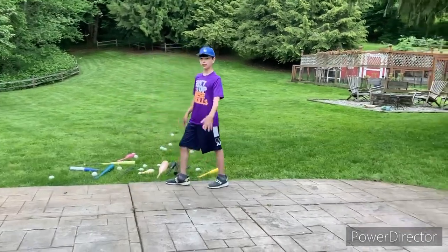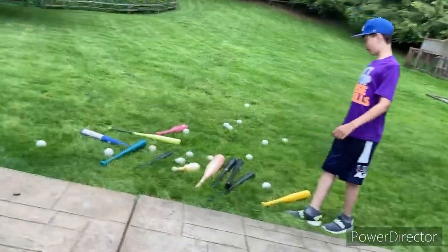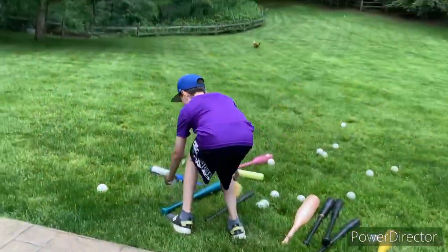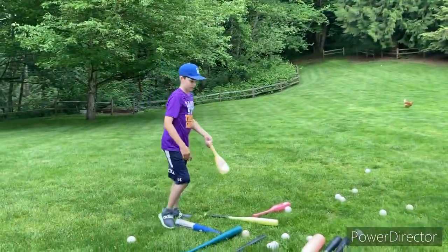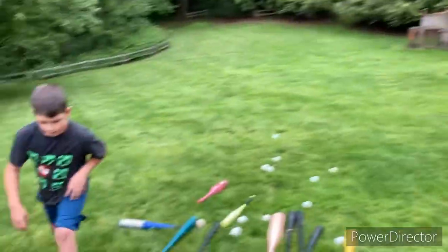We're gonna be rating all of our baseball bats and we're gonna start with this one. Okay so that was not that good. What are you gonna rate it out of ten? Probably like a three, three out of ten. I'm gonna rate it 2.5.